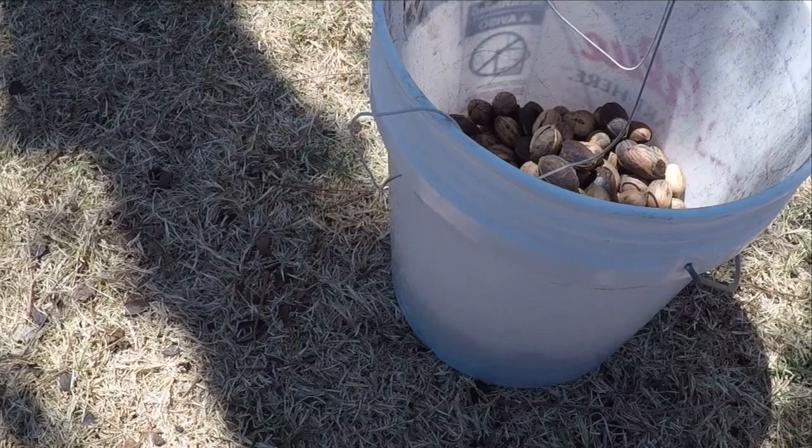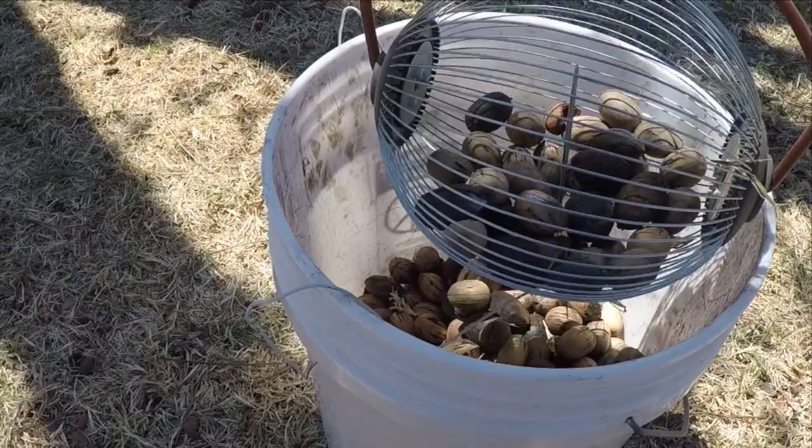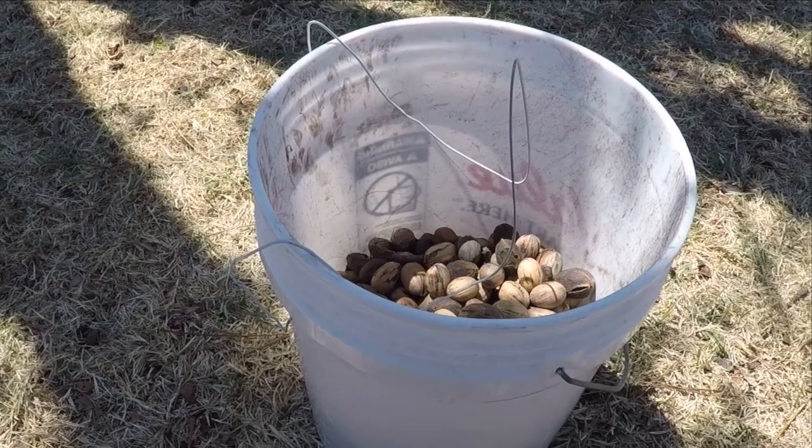Garden Weasel does make an accessory which helps you empty out the nut gatherer, but I made my own out of a coat hanger. The key is to find something that can get between the spokes of the roll cage, and then I just turned it, which opens up the spokes, and then I emptied out the pecans. Pretty simple and saved some money too.